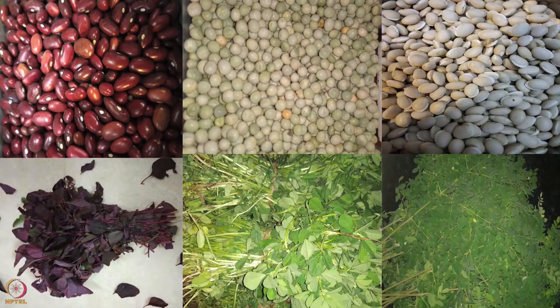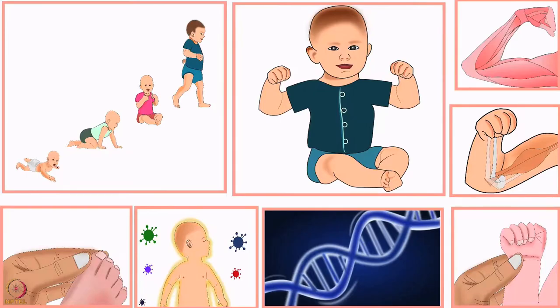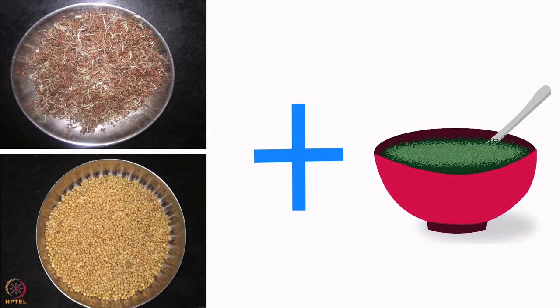Please note that one can use any locally available beans and leafy vegetables to make such porridges. Always try to combine beans with various millets and grains such as sorghum, ragi, and kodo millet. This combination provides complete protein to the baby. You can either add malted powders of these grains and millets in the baby's food, or add cooked millet sprouts in such porridges in mashed form.